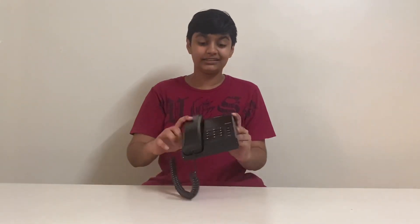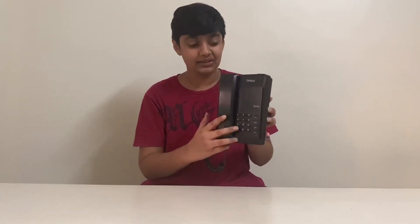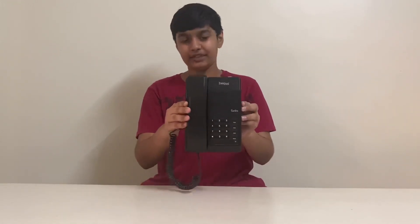In today's video, I am going to hit this phone with a hammer to see how strong it is and how much it can survive. Before you start the video, please like and subscribe to the channel. Let's take this phone test.